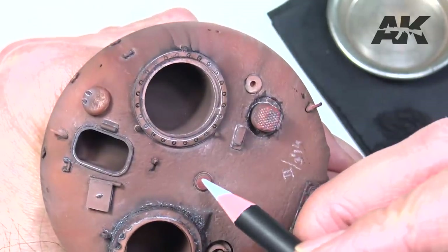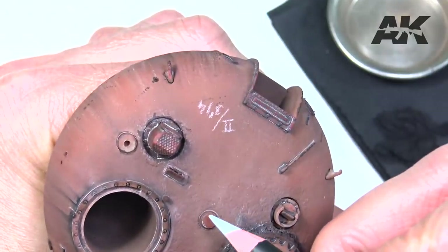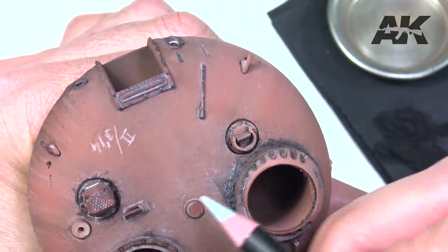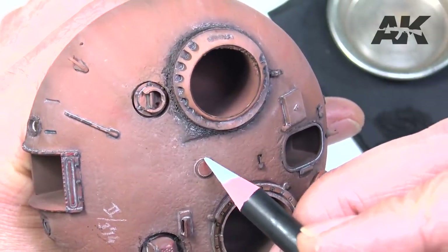Edge highlighting. For this we are going to use a clear pencil that stands out against the base color on which we work. To reinforce edges in some pieces, we only apply the dry pencil on these areas.